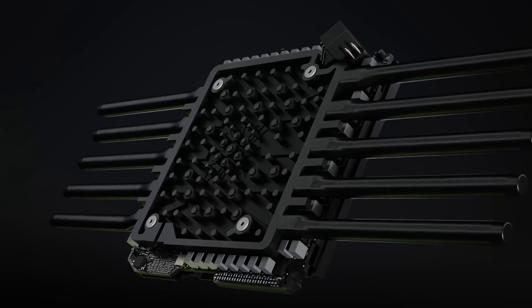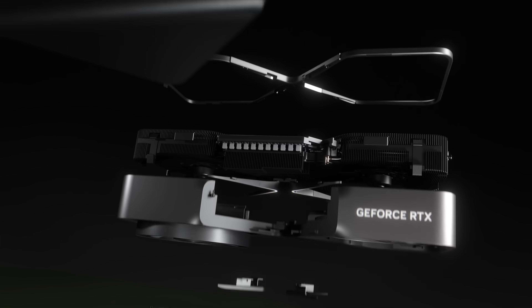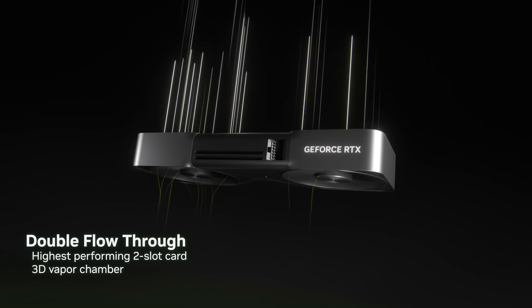This is a classic NVIDIA move — keeping everybody guessing and letting the rumor mill do the marketing. I've been hearing people in the community saying this is a good omen if the Super Series is on its way. But I can't help but feel for folks about to pull the trigger on a new card. I still stand fast in my opinion that the Super Cards are not going to come around until CES 2026, and at that point it also comes down to availability.